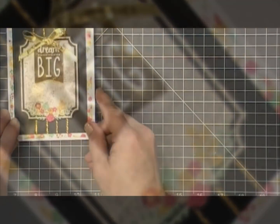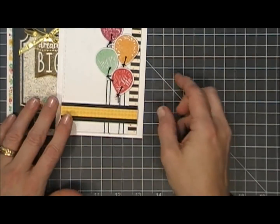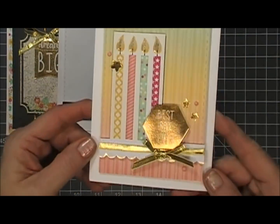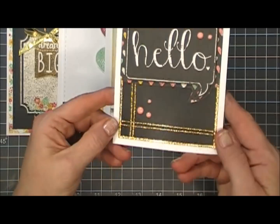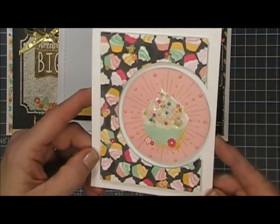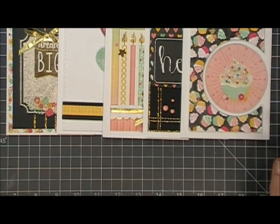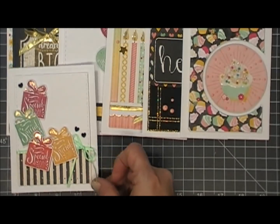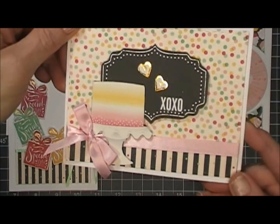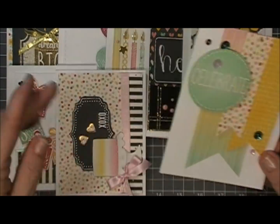Thank you so much for stopping by! Here's a quick look at all 10 cards that I made using the Love from Lizzie February 2018 card kit. I appreciate you so much and I hope this gives you so many ideas on how to use the kit. I'll leave links below, and if you're interested in the kit I'm not sure if they're still available but I'll let you know in the description area. I wish you a fantastic day and we will see you again real soon. Bye-bye!